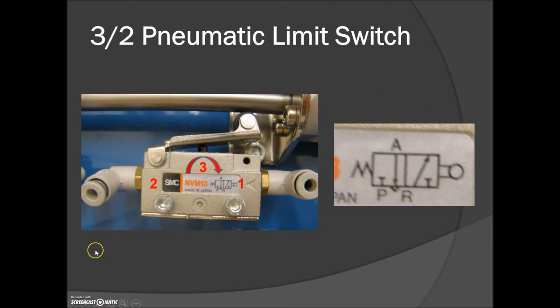The limit switch diagram is the same as what we have on the board from class. The spring denotes the rest position — in rest, the supply is blocked and from two to three you have air exhausting out of the system. Once this limit switch is tripped it moves to the other position, and air travels from port one up to port two while the exhaust at port three is blocked. The exact same switching action happens with the push buttons and selector switch.